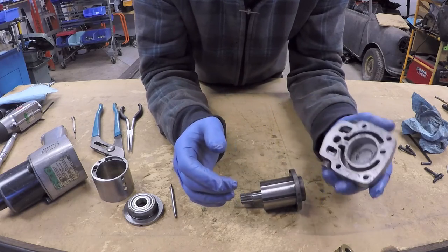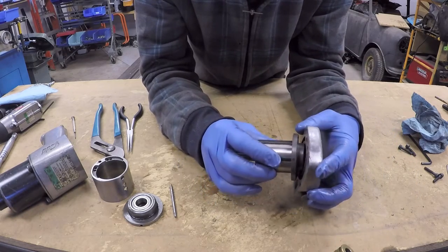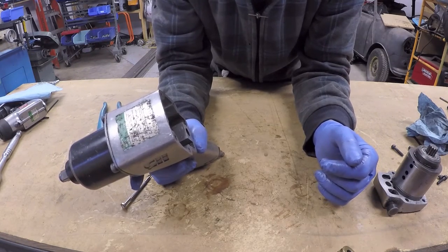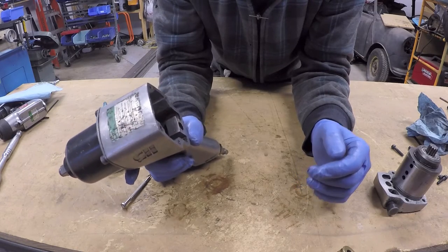The rear cap has a couple of purposes: it has a directional changer on it and some ports and chambers. Now that I've explained all the pieces, I will go through an explanation of how the air motor actually works. For the purpose of this video, we will talk about it as though the air gun is in the forward position.